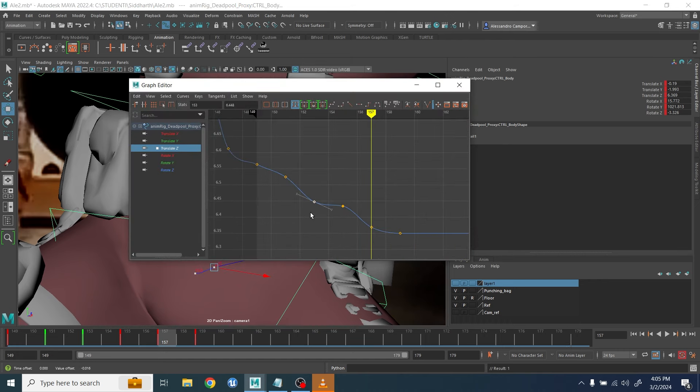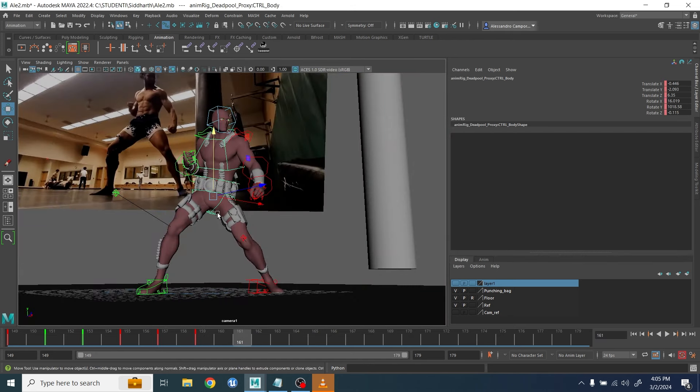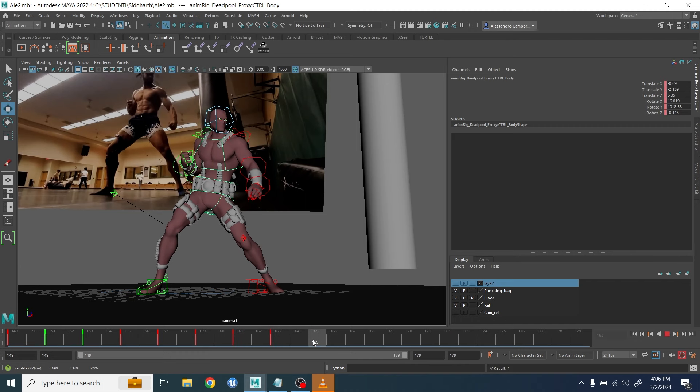Then I started to adjust some of the arcs for the pelvis. Usually after I do that I go into the graph editor to make sure everything has not just smooth curves but the right acceleration and deceleration. After all is done I go after the final poses and start to add some movement, beginning with the hip movement.